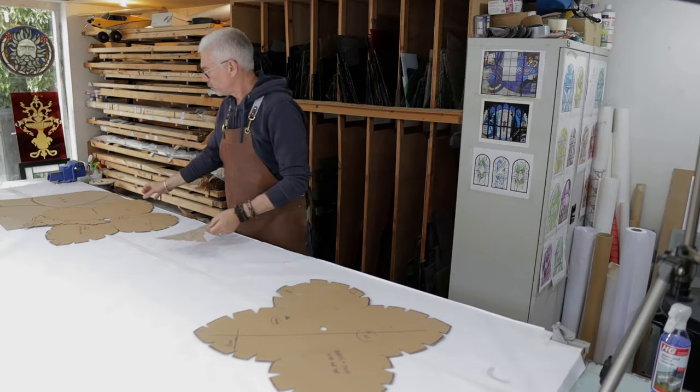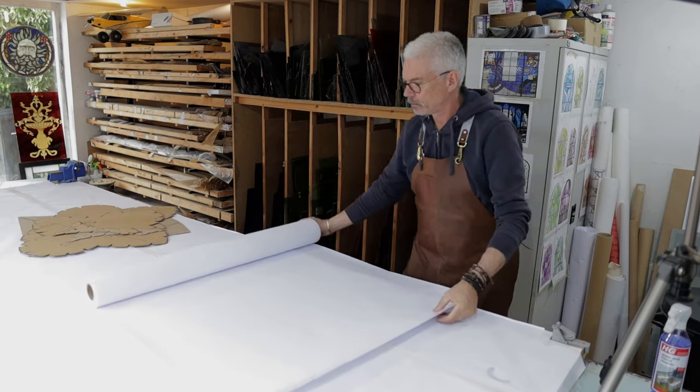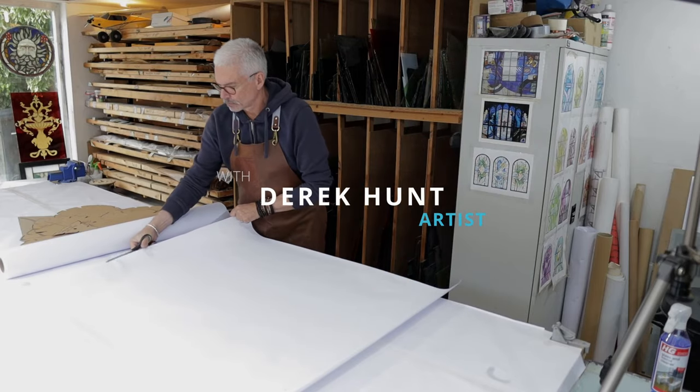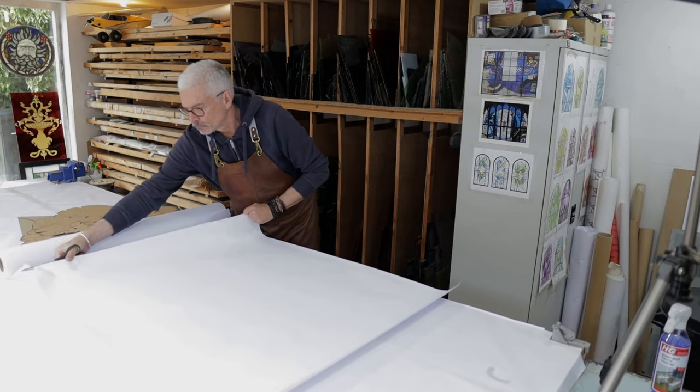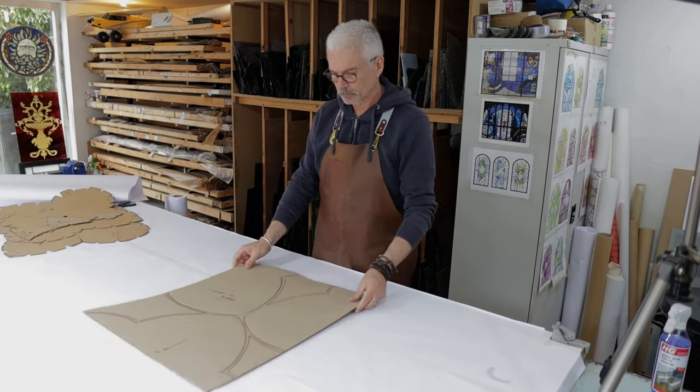So we begin with templates. We've taken some careful templates of the openings. I'll make another video about how to make templates, but it's important to get the templates absolutely right before we start drawing the designs out full size. So we've taken individual templates for each of the tracery panels, and we're going to lay them out now.